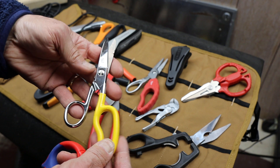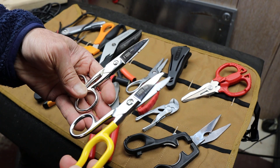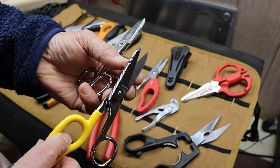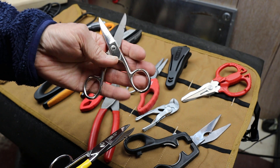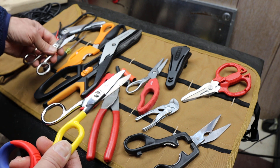Here's Klein's — they've got a couple different kinds. These have integrated wire strippers on the top up here, and this is more just like an electrical snip or electrical shears.